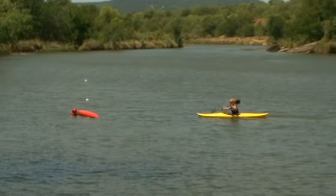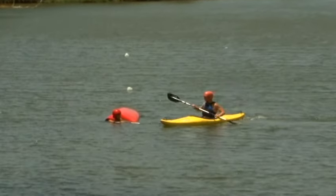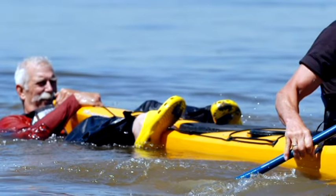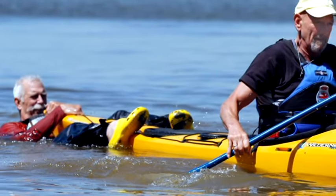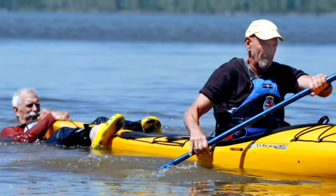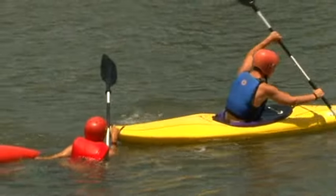The first concern after a capsize is the safety of the person in the water. The buddy boat should close the gap quickly. Exposure to cold water is a common concern on flat water. If the person is in trouble, the buddy boat should quickly tow the person to safety. If the swamped person is in good shape, he or she may swim the boat to shore or hitch a tow from the buddy boat.